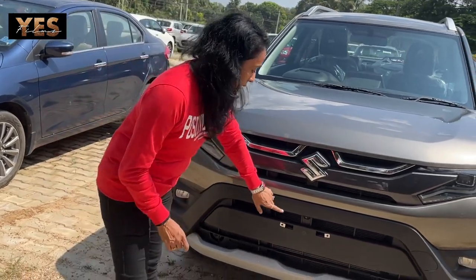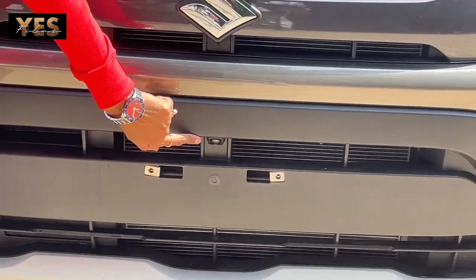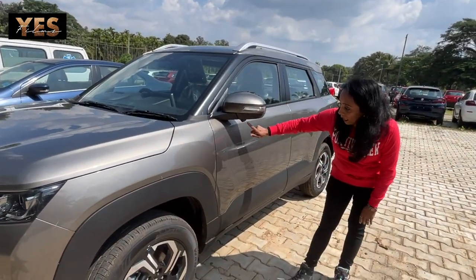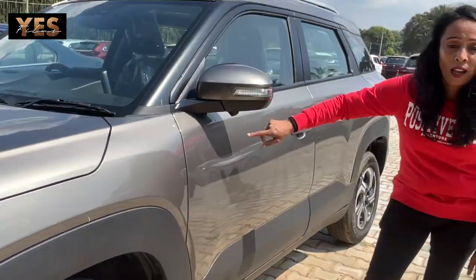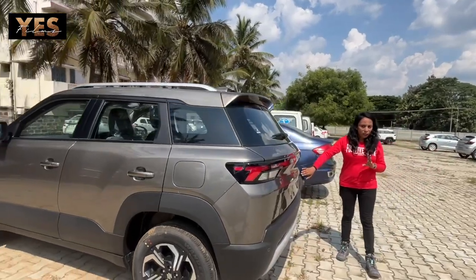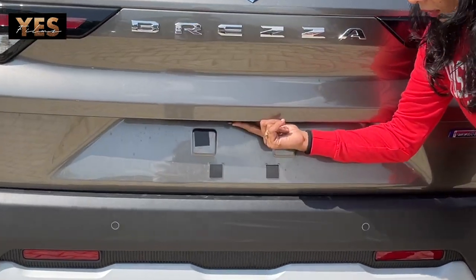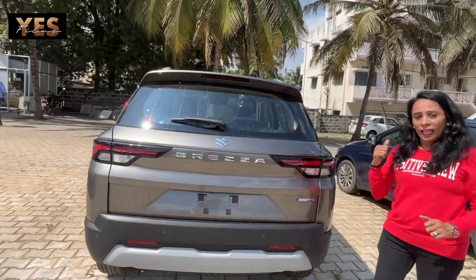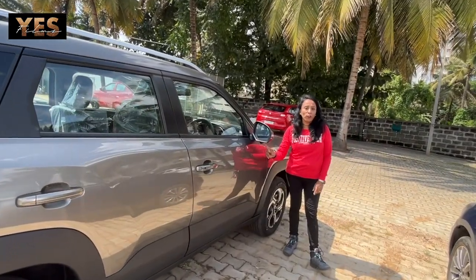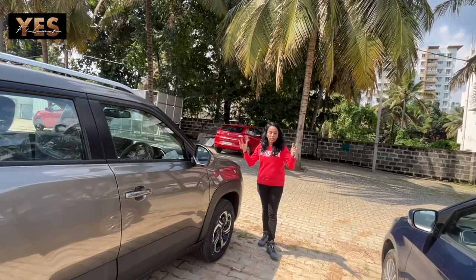This vehicle has a 360-degree view camera installed. The first camera is at the front. The second camera is at the side of the vehicle — below the mirror, a second mirror-style camera is installed. The third camera is at the rear, installed in the rear dash area. The fourth and final camera is again on the side mirror. With all four cameras, you can see any object or vehicle nearby on the display.